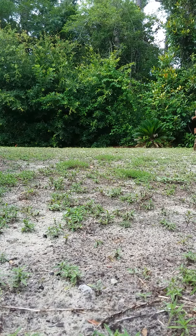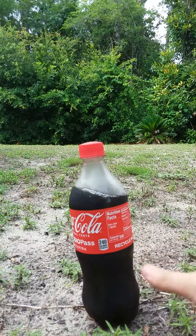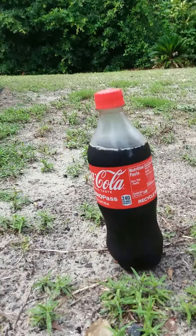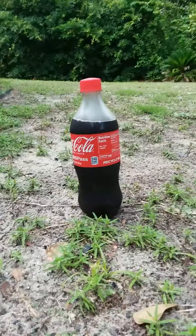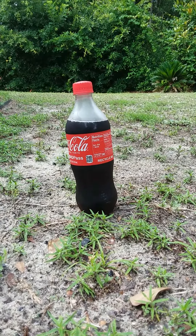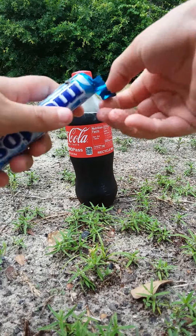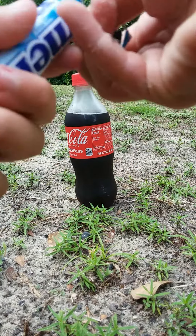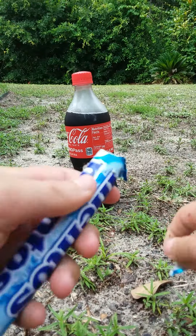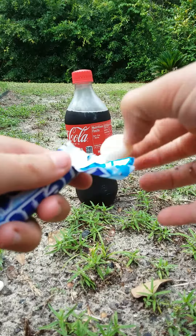Hey guys, you may not have been happy with the last video because instead of doing Coke and Mentos, I did Sprite and Mentos. So I went to the store and got some Coke and Mentos. I'm going to open up the Mentos — got the Mentos.